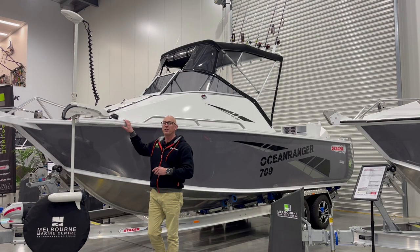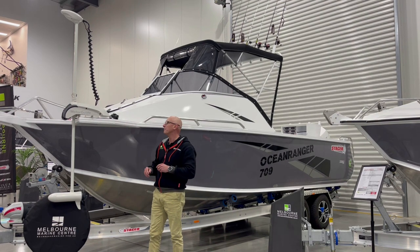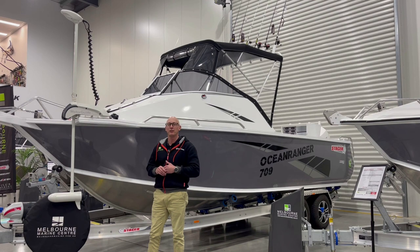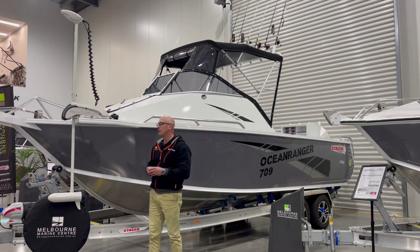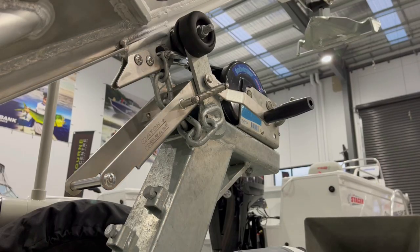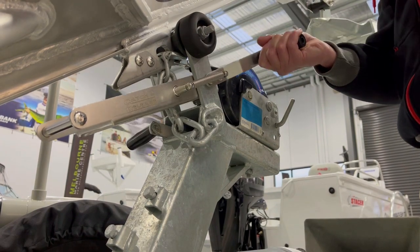This one features the bow mount thruster plate, which is ideal for running a Motor Guide or a Minn Kota. This particular unit is a 36 volt Motor Guide with 112 pounds of thrust, which is plenty of power for maneuvering the boat or holding a spot while fishing for kingfish. It also features the catch and release system on the trailer, which makes it really easy to launch and retrieve the boat.